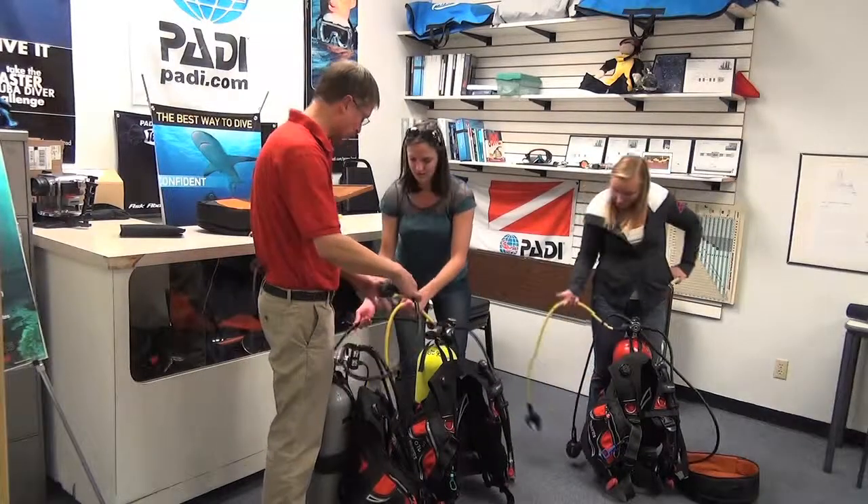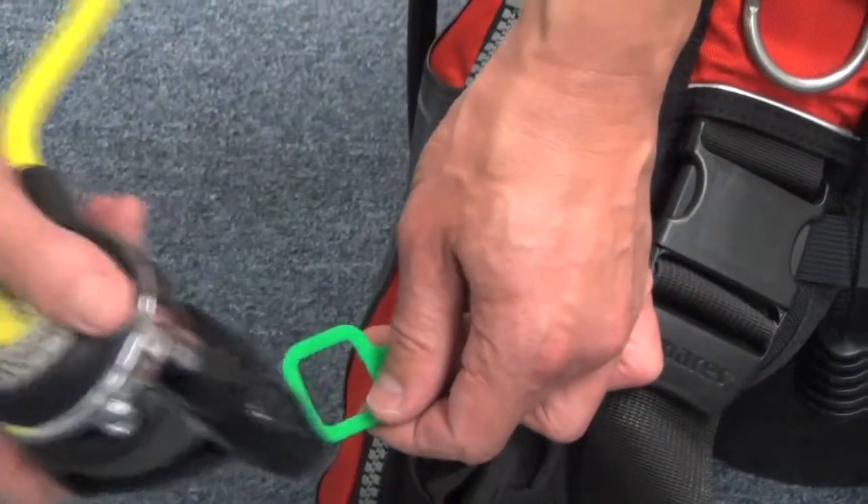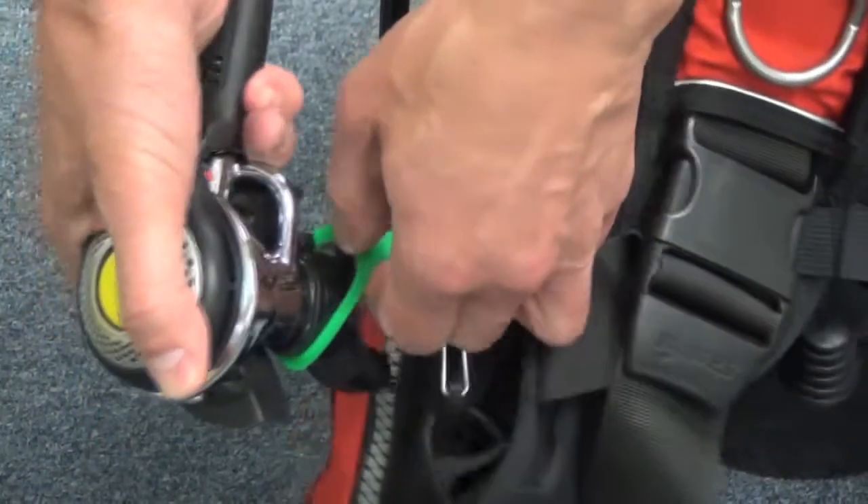You have an extra second stage — it should be marked yellow — and that one gets attached to our hip. There should be a little strap for that. Put where your mouth goes in through the hole.